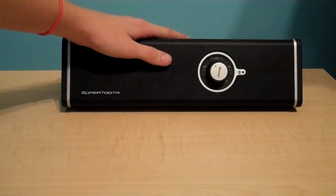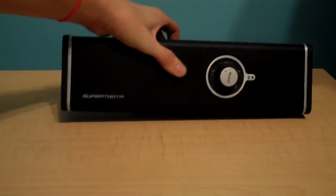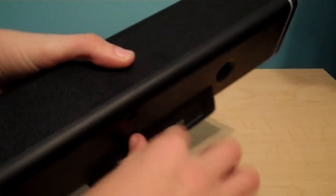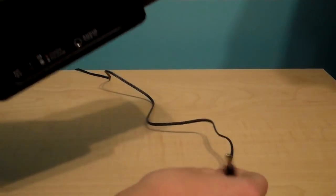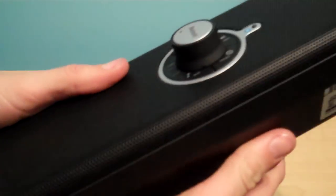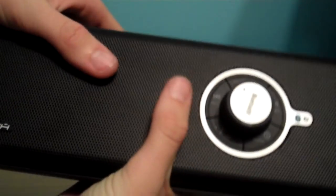It also has rubber matte feet on the bottom to keep it from scratching surfaces. It came with an audio line-in cord as well. Once it's finished charging, you can unplug it and it has three hours of battery life, so you can take it anywhere. It's portable — it's sort of big, but very nice.